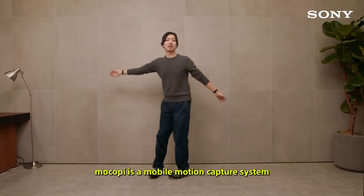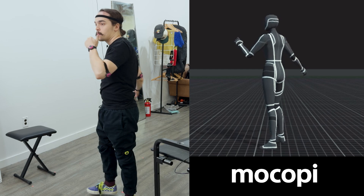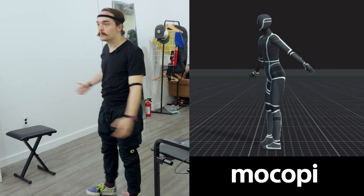Let's talk about motion capture. So in 2023, we got this guy. This is Mokopi. This is a fun, compact motion capture product that you can put on your body and capture your motion. But now, Sony is doubling the amount of Mokopi you can use at once by creating the Mokopi Pro.